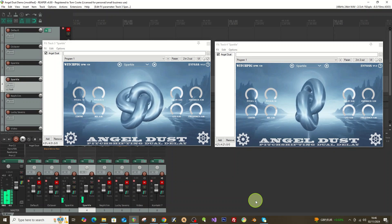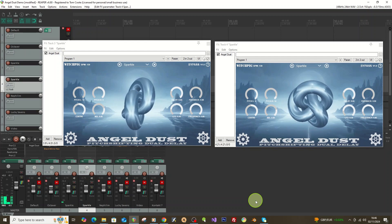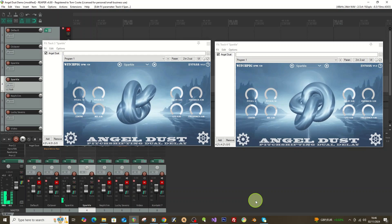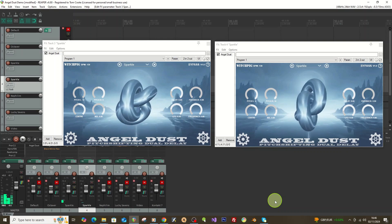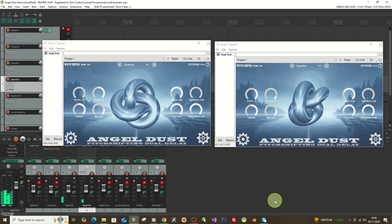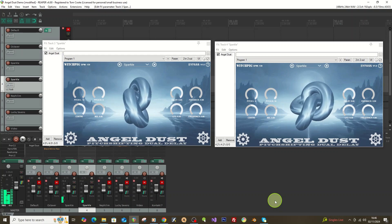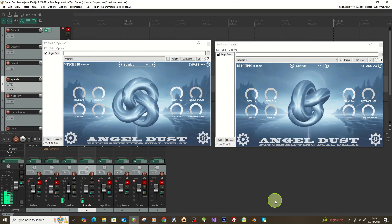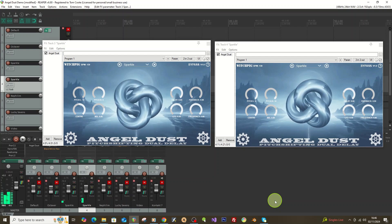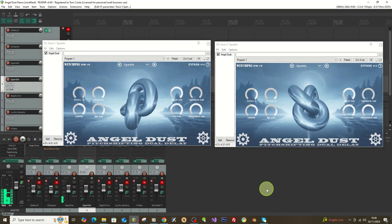Hopefully that's given you some ideas of different ways you can use it. You can experiment with automating different controls, use more than one instance at the same time, or use it more subtly — turn down the mix, use smaller delays, use it as a straight pitch shifter or octaver, add straight harmonies without any delay, or leave the pitch on zero and use it as a modulated panning delay. There are a lot of different creative ways to use it. Download it for free from witchpig.co.uk — hopefully you'll have some fun with it. Cheers.